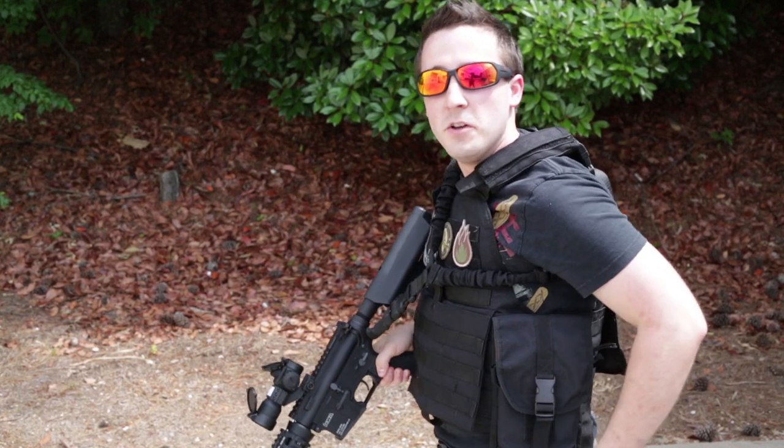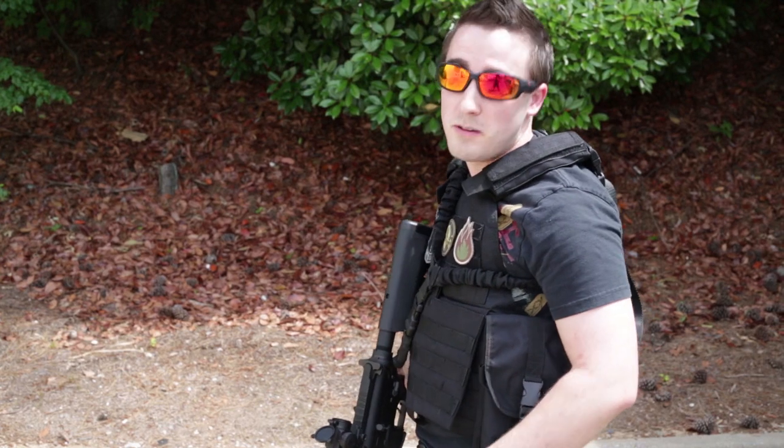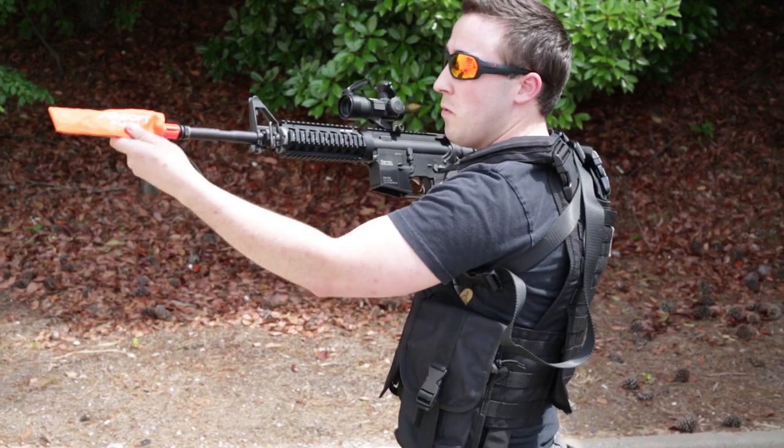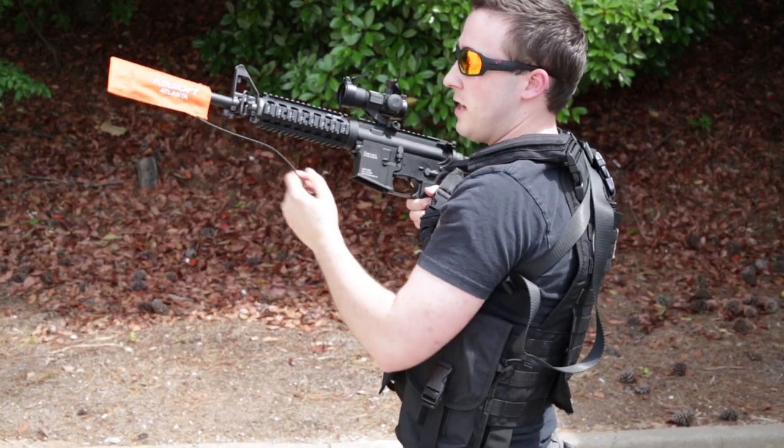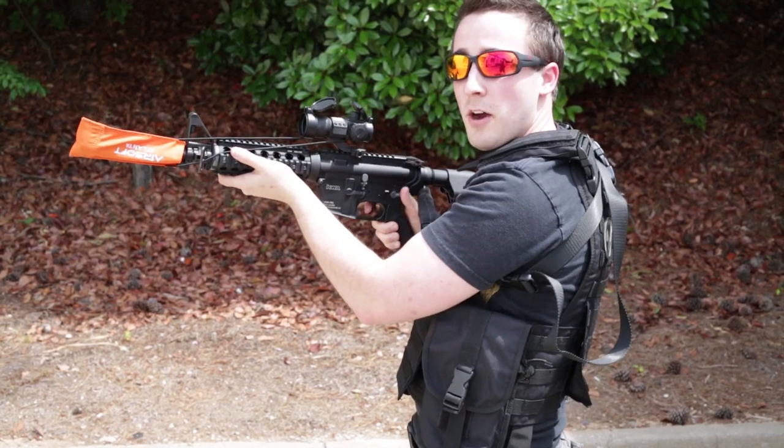Now, some fields will require you to put on a barrel sock even after all that, just to make sure that BB is not in the chamber. So what we do — slip the barrel sock right over, like so. Now you're ready to go.